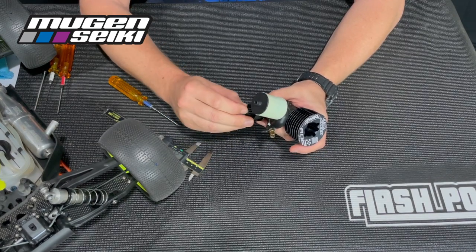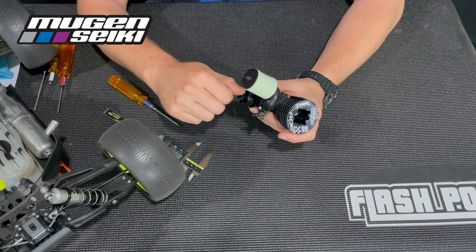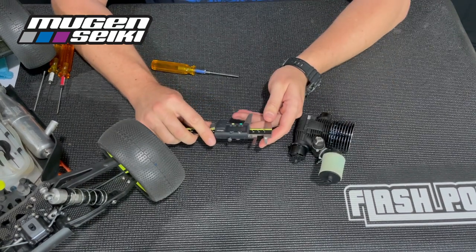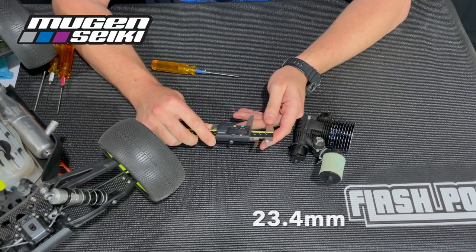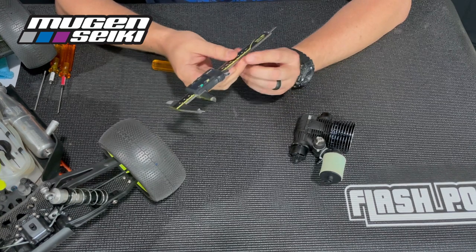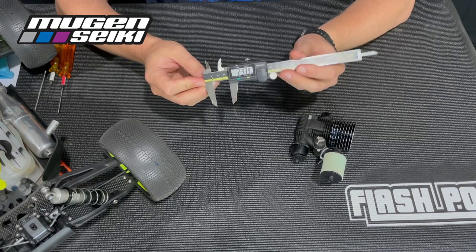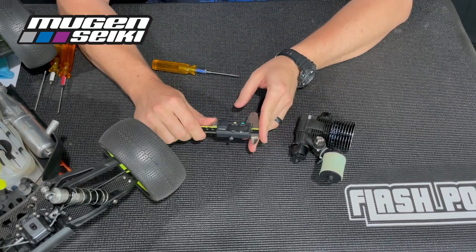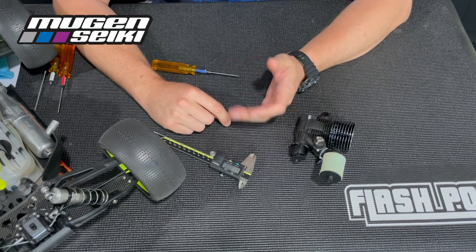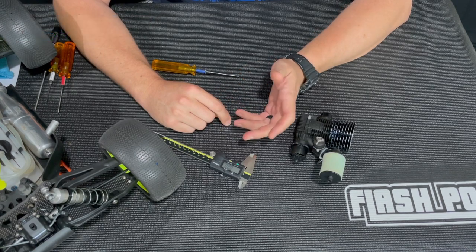I check this anytime I'm getting ready to service and replace my clutch bearings. The measurement I'm looking for is 23.4mm — so if the shoes are worn to 23.4mm, that's pretty much my limit with the Protec clutch, and that would also be the limit with the Associated clutch and the TLR four-shoe clutch. You can run the clutch beyond 23.4mm, but the clutch is going to slip a little bit more, you're going to lose a little bit of performance, and your runtime is going to be slightly reduced.